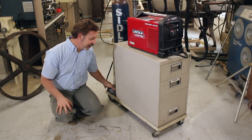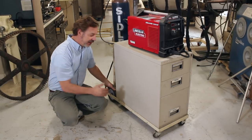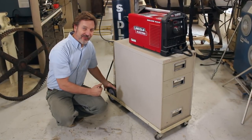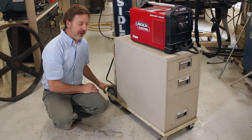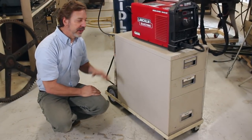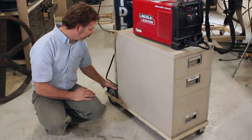Another thing I've found very successful is casters on the front that pivot and then large wheels on the back. I do not understand the physics behind it, but these roll around the shop so much easier than if I were to have four small casters on the entire thing. You just have a lot more control — you're able to roll it over cords easier and just get it around your shop.